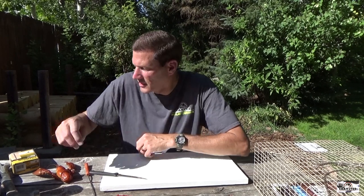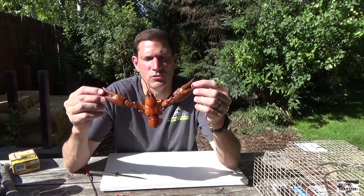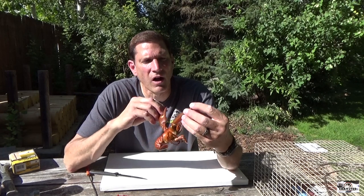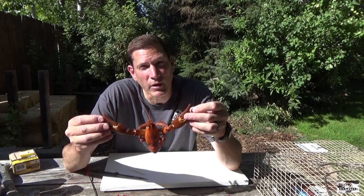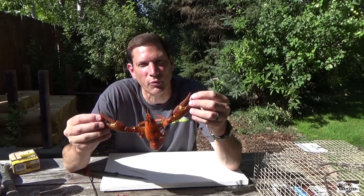Quick little story: the reason I'm taxidermying today is my buddy Justin caught this huge crawfish. It's currently placed in the International Big Claw Competition — the claws on this are three and three-quarters inches. I'm going to mount it and show you how I do it. I'm going to put it on a piece of driftwood and surprise him with it so he can put it on his wall.